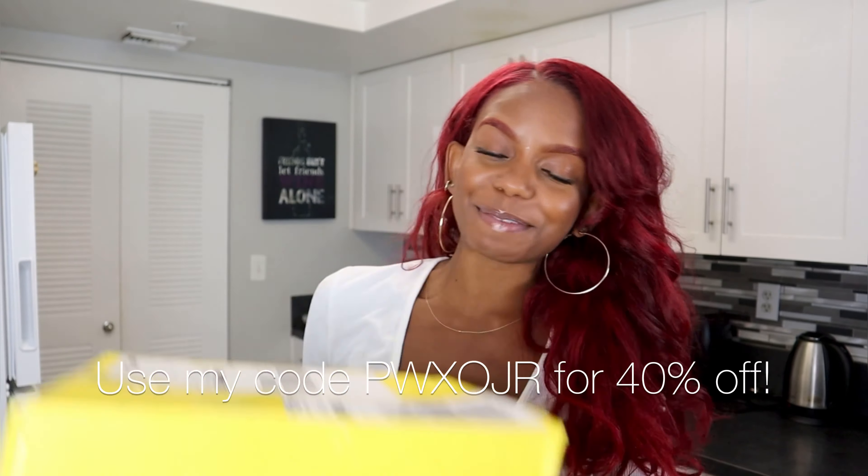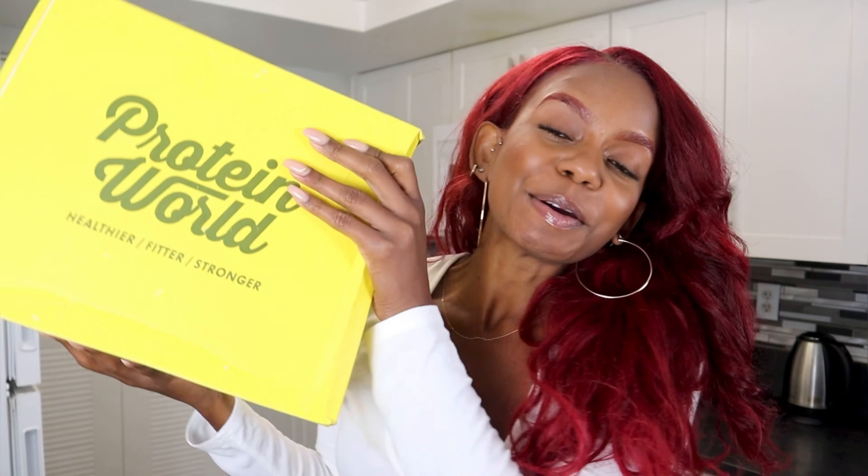The special delivery from Protein World. Hello friends, I hope y'all are well and feeling even better. Today I'm coming at you with the special delivery from Protein World.